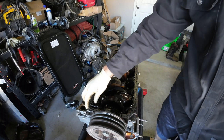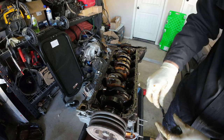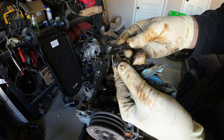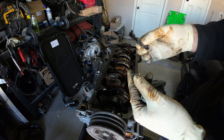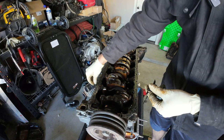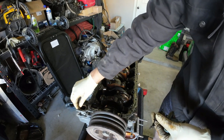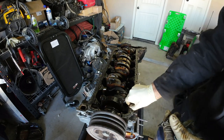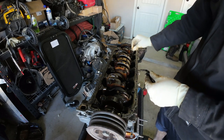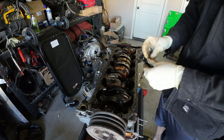Now we're at the meat and potatoes here. I actually don't think it was a crank seal that was leaking — I think it was the upper oil pan. This is the stuff that happens when you use too much RTV — entirely too much. You don't want to do that because it can actually cause even more leaks than before. Be sure to follow the recommended amount.